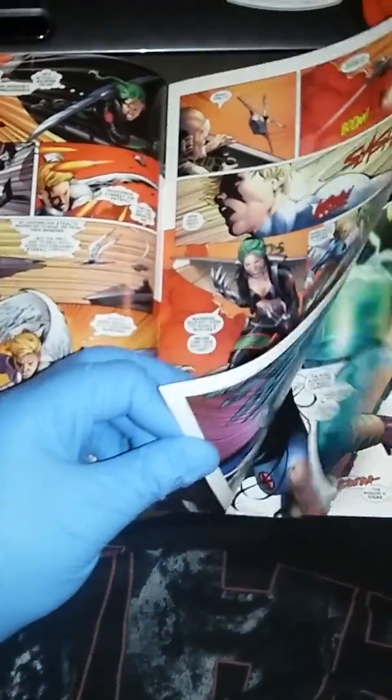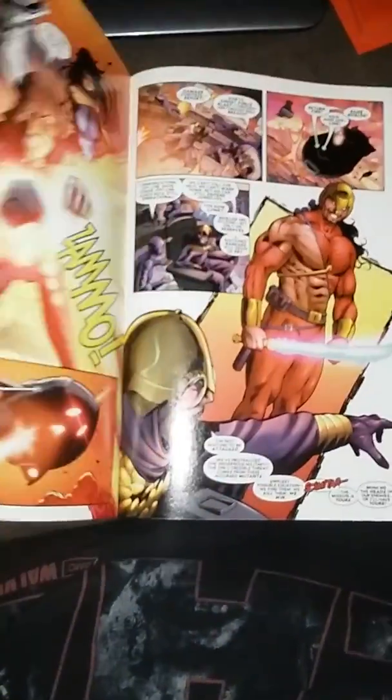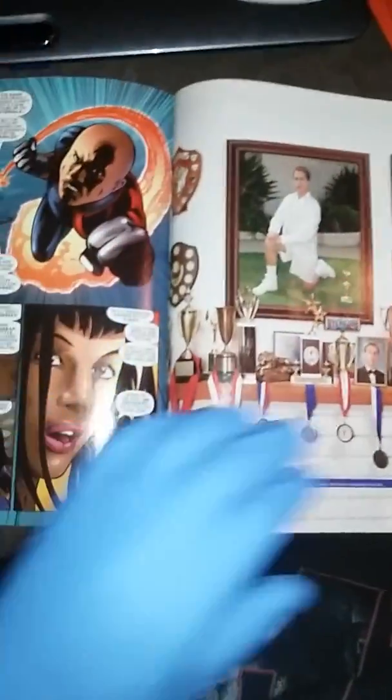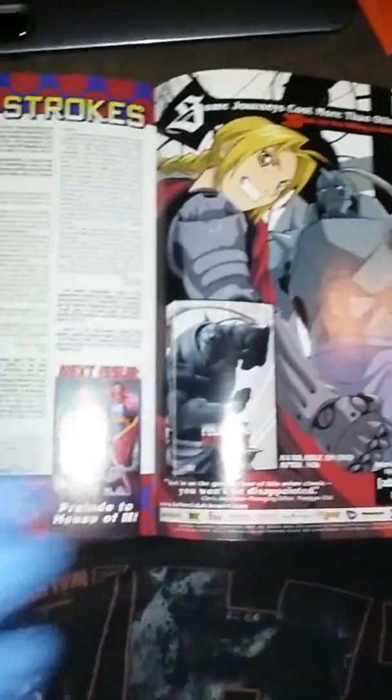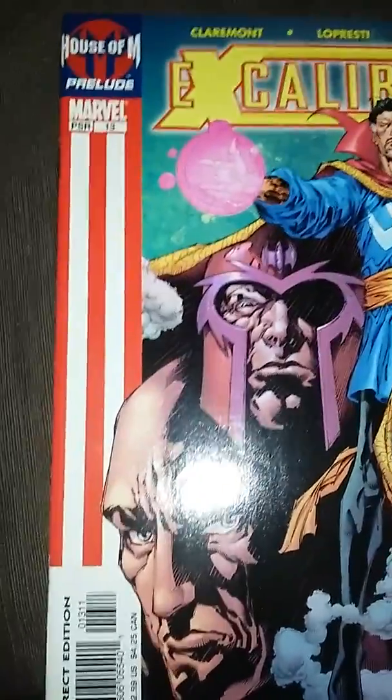So this is the House of M collection, and the majority of these books are in mint condition or near mint condition. You can see the edges are clean. There's a stress point there, and then you have a stress point there. That's caliber 13.